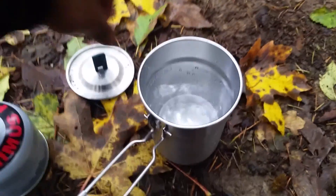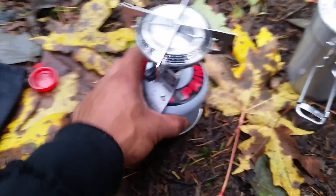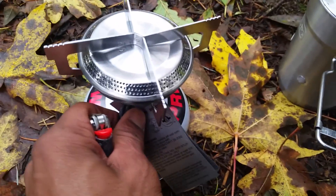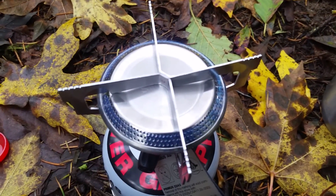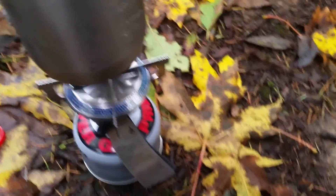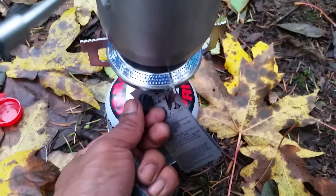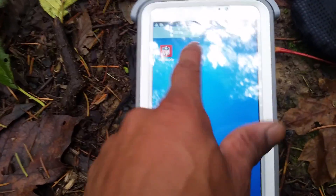Then with this knob right here, you just turn it and you'll hear the gas actually come on, and then you just light it. All right, that's lit — I don't know if you can see the blue flame on there but it's lit and it's going. I'm going to go ahead and put the water up here, hopefully it doesn't fall over. I'll turn this up just a little bit and then I'm going to start my stopwatch.